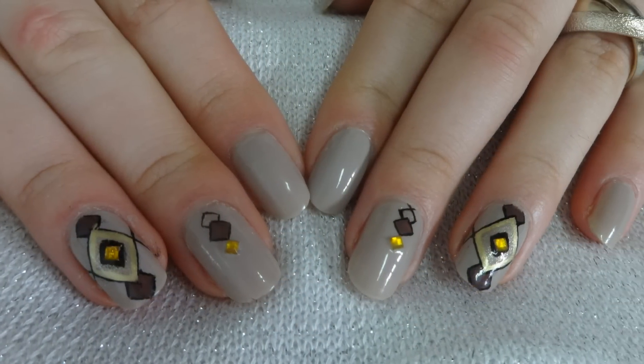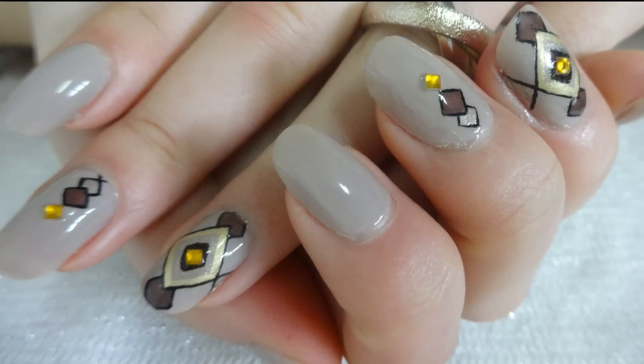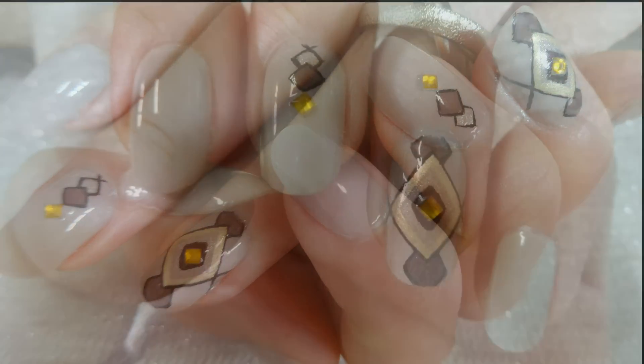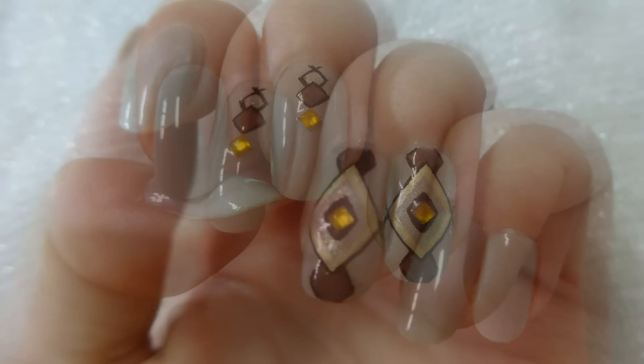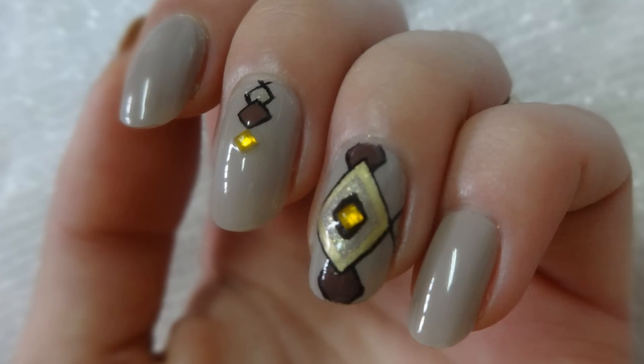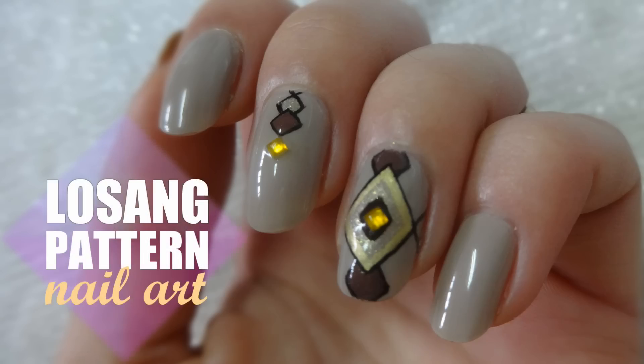Hey everyone, welcome back to my channel. Today I bring you this simple nail art with a cute lozenge pattern. It is very nude with some golds and browns in the mixture, so it is very wearable for any occasion. I hope you like it and now let's move on to the tutorial.